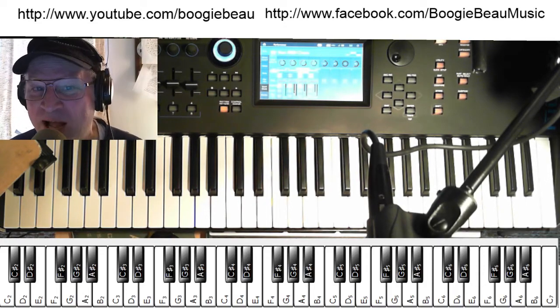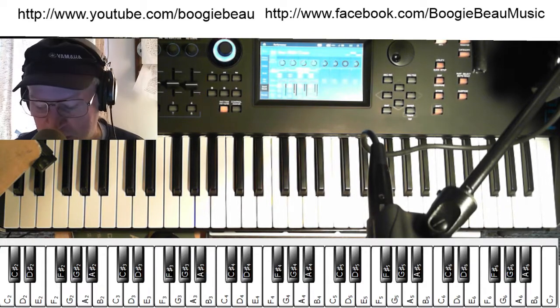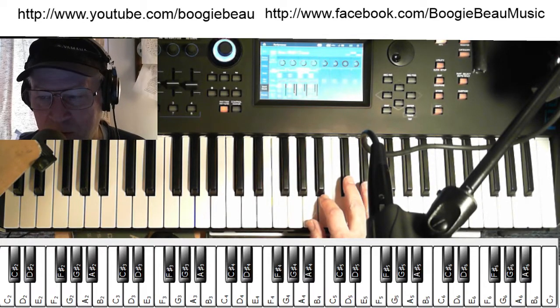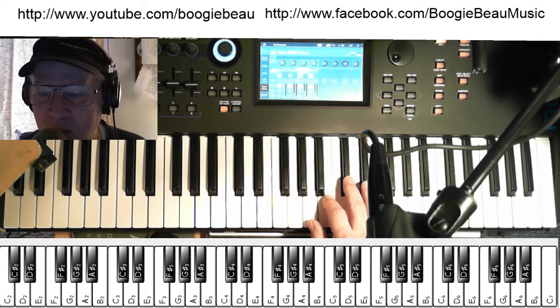Hello, welcome to another Boogie Bo, how to play something on an electronic keyboard. And today we're going to look at the A major scale, and a chord progression with it, and a song in A major.